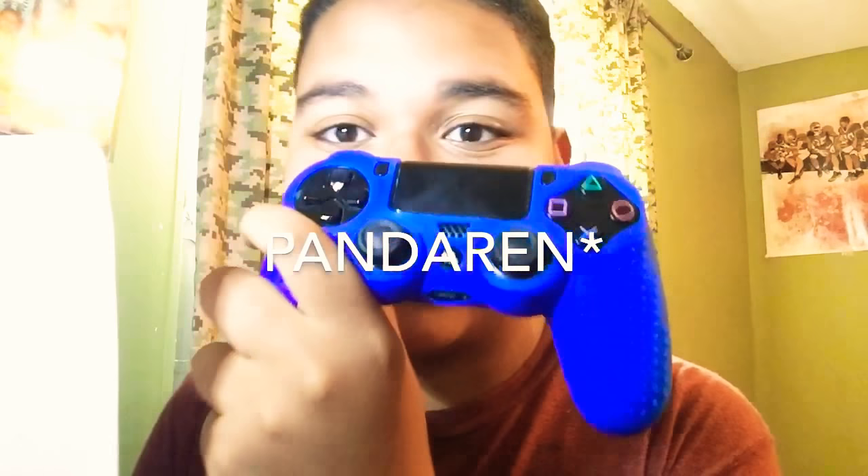What is up guys, it's your boy Money Bean. Today's great video — we're gonna be talking about the Panderian skin for a PlayStation remote. It also came with some thumb sticks.